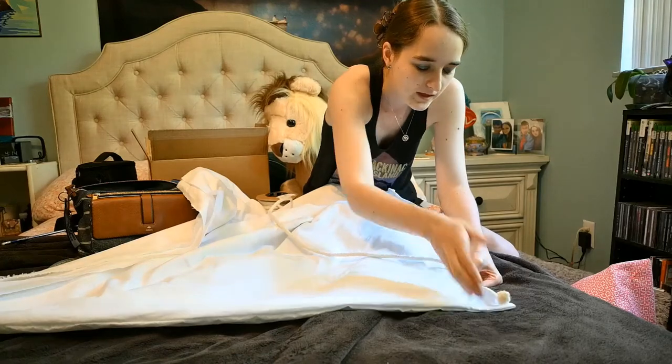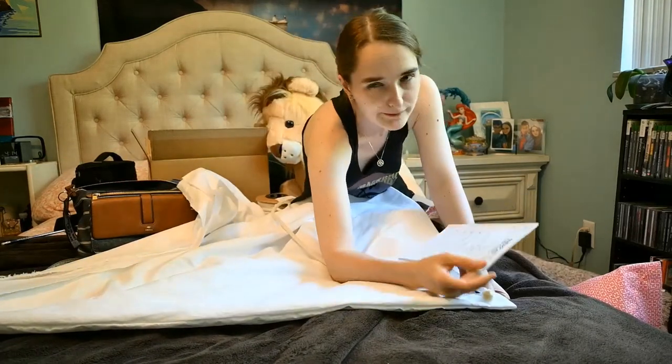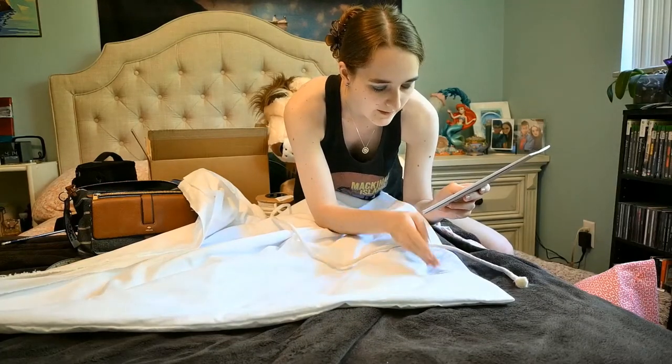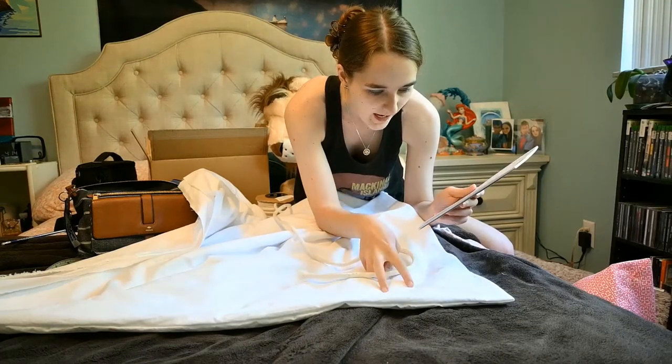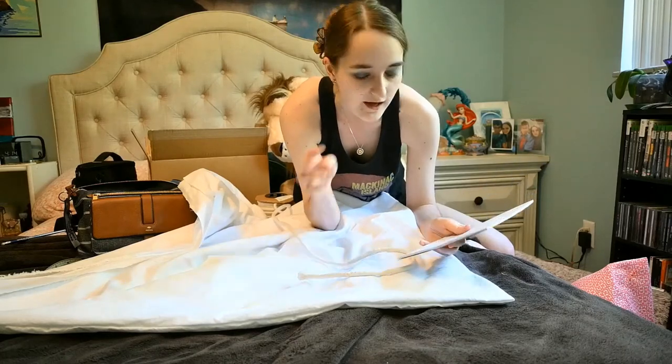Now that we have our petticoat in a continuous circle, it's time to put the cording in. This will involve creating several rows of cord within it. Between the lining fabric and the outside fabric, we have to tuck it in there and then push it all the way down and sew along there with a zipper foot. According to my map, we need to sew four rows of 10 by 32 inch cord, then a four inch gap, and then eight rows of four by 32 inch cord, then four inches of space, and so on and so forth.